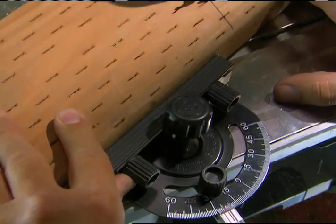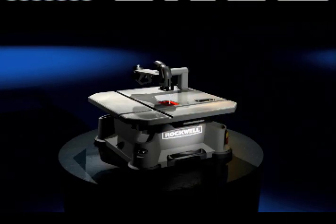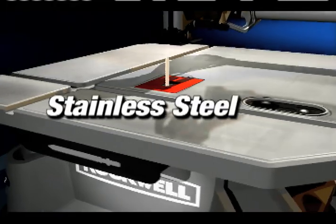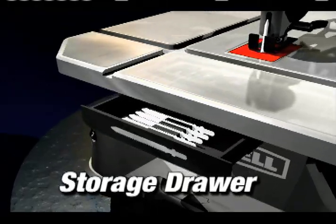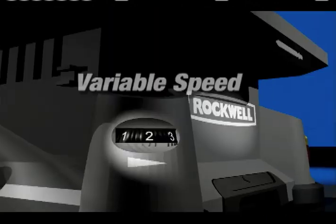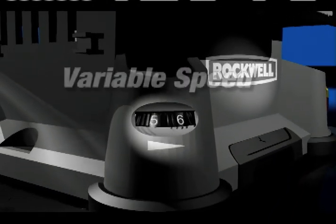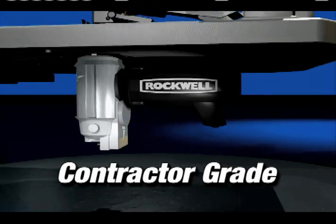The Rockwell Blade Runner is one of the most versatile saws you can own. The feature-packed Rockwell Blade Runner comes with a stainless steel work surface, an adjustable safety guard that covers the blade, a blade storage drawer, a combination miter gauge for angled cuts and rip fins for long straight cuts, variable speed for controlled cuts, and inside is Rockwell's highest quality contractor grade motor.